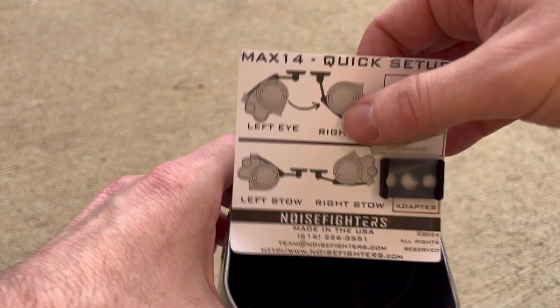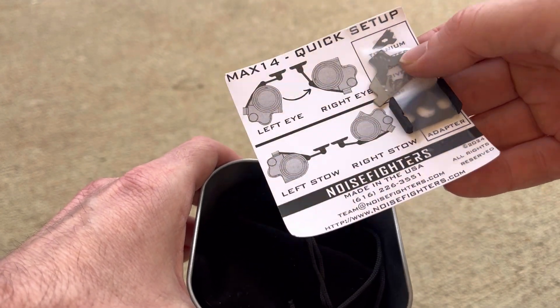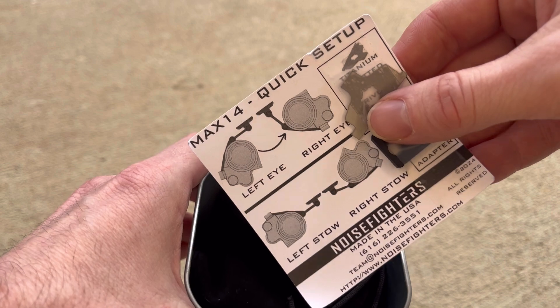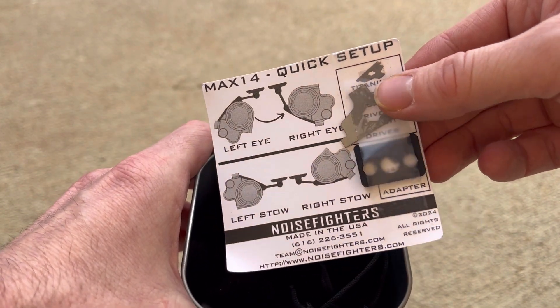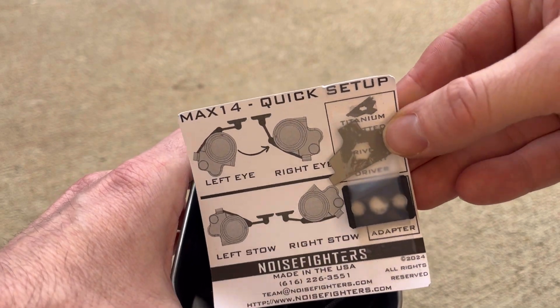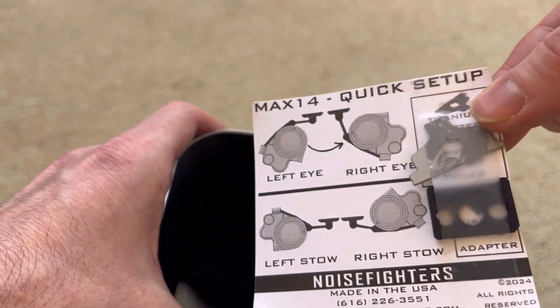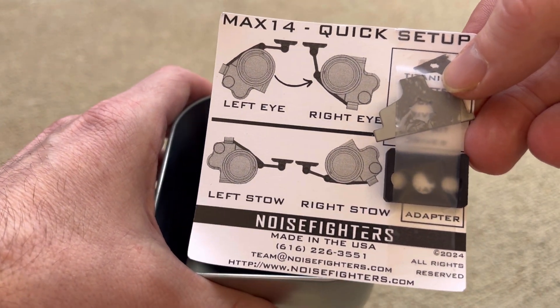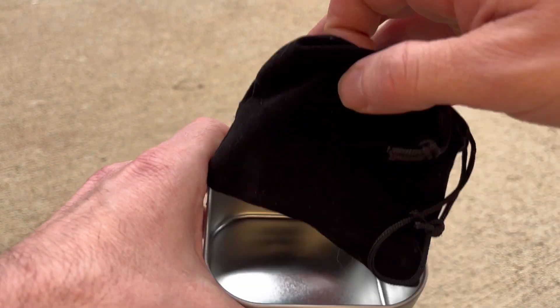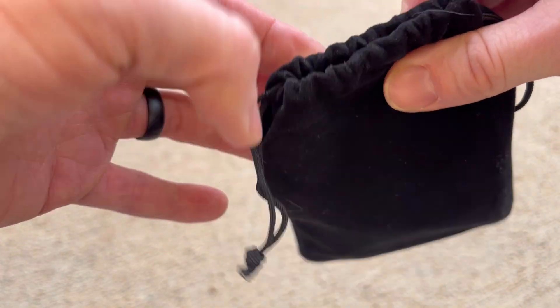You also have a little user's manual with a screw for the J-Arm, so you can attach the J-Arm to your PVS-14 using 556 brass or a coin. And then a Tonto adapter — it's nice that it comes from the factory with that. Moving on to the main event, you have the Max 14 in a Crown Royal style bag.